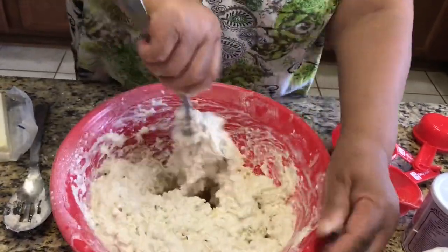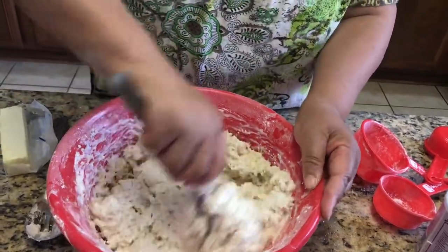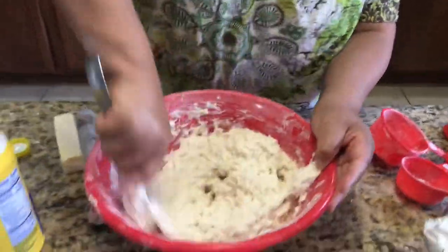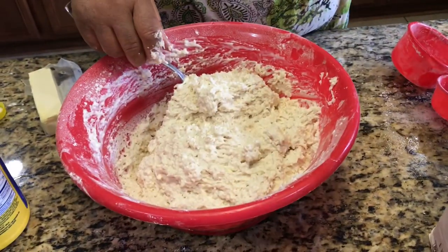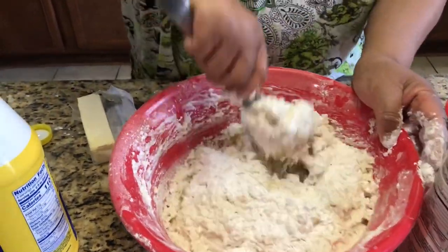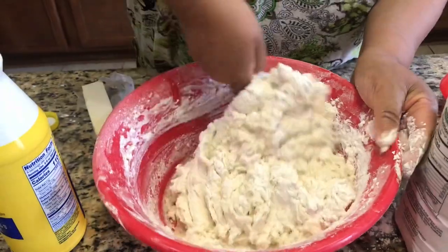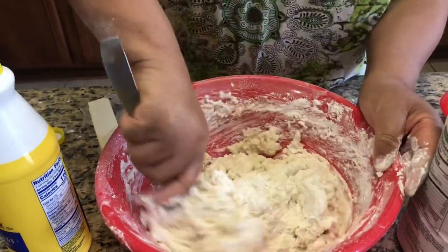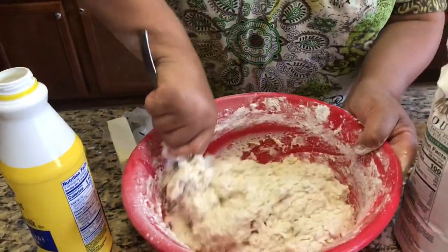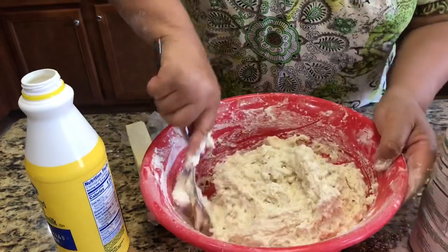Sometimes the dough may be a little wet, but the secret is to add more flour — you just don't want to add too much. Once it's incorporated, I'm going to add a little bit more flour to make it a little bit thicker. Like I said, the best way to do this is to make it up before you want to bake it and put it in the refrigerator for a couple of hours or overnight. I call it proofing — it rises better and makes it so much better.